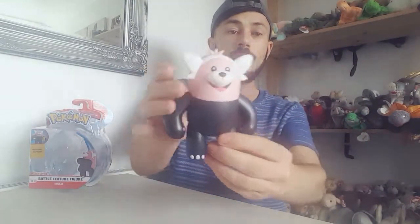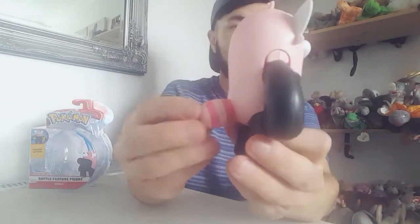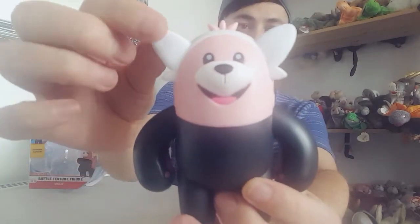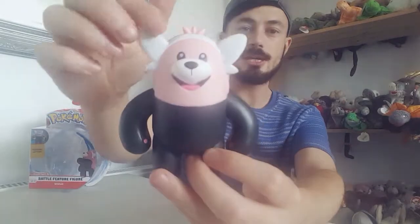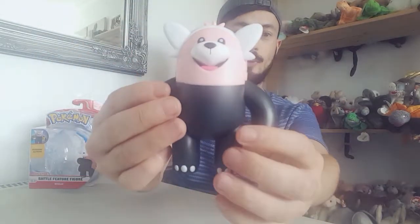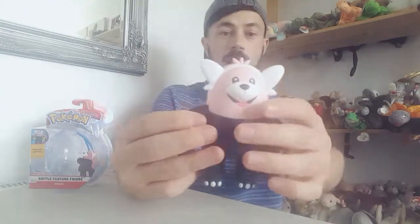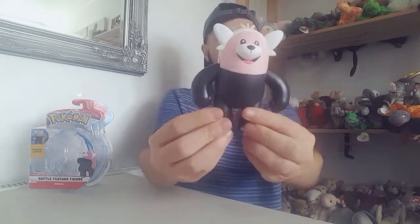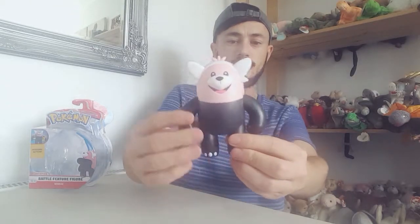Overall though, the paintwork, the sculpt, and the scale size I love. The light and dark pink on his tail looks great. He's got a really cute face with white ears — I don't know if it's like a headband — and a really nice cute expression. He's painted really well and overall looks really good.